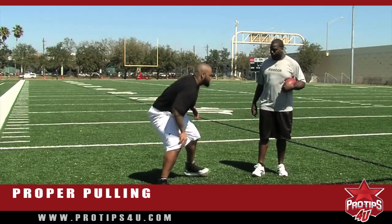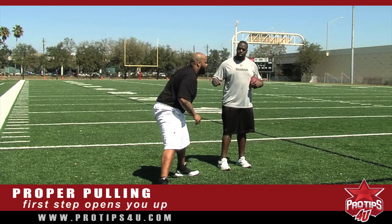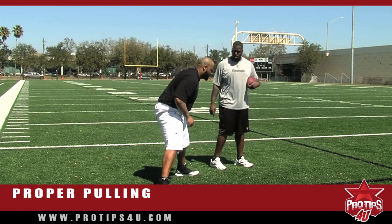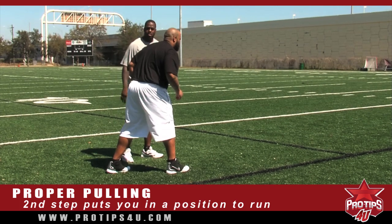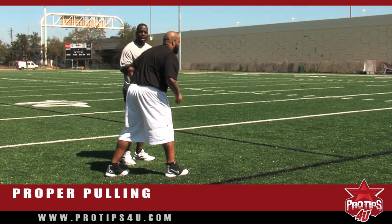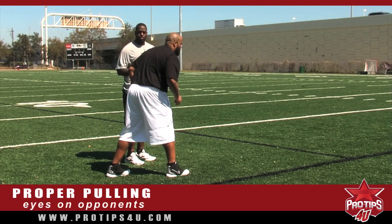Now Anthony will take his first step. His first step basically opens him up; he throws the elbow so he's actually balanced and ready to go in this direction. His second step puts him in position so that he can run to his next destination. His next thing — he's focused his eyes; his eyes are on his opponent, following him wherever he goes.